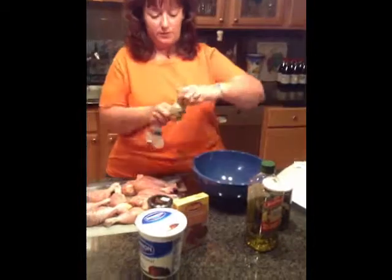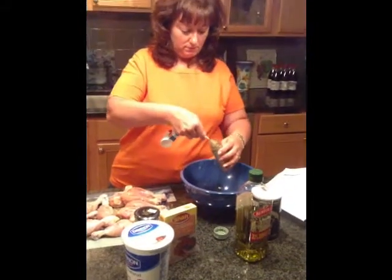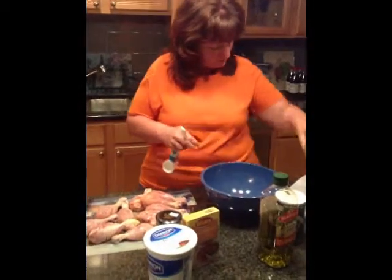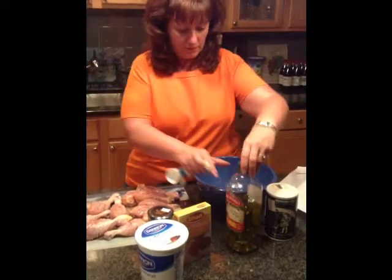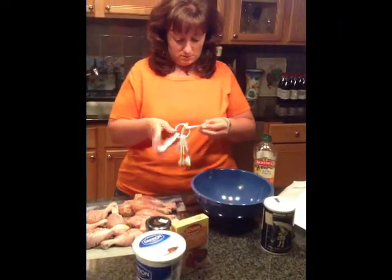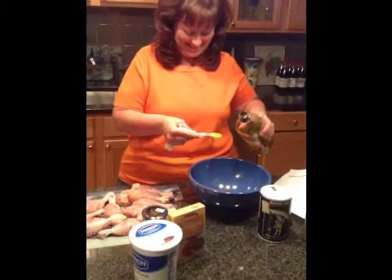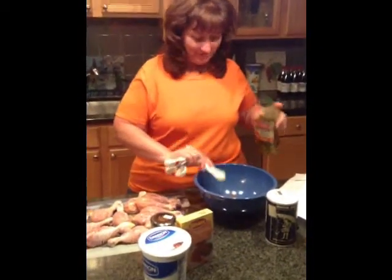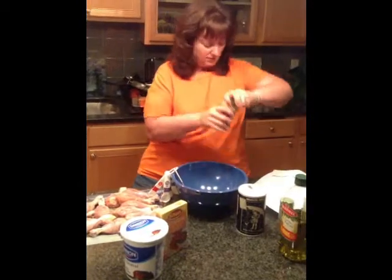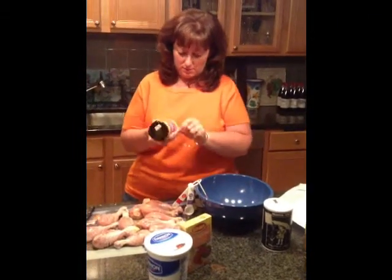Ground coriander — we did buy this specially for this. It's supposed to be one teaspoon: there's one half and another half. Next it's one teaspoon of oil and four teaspoons of lemon juice. One teaspoon of oil — okay, that's the oil. We need garlic paste, two teaspoons — not garlic powder, garlic paste.